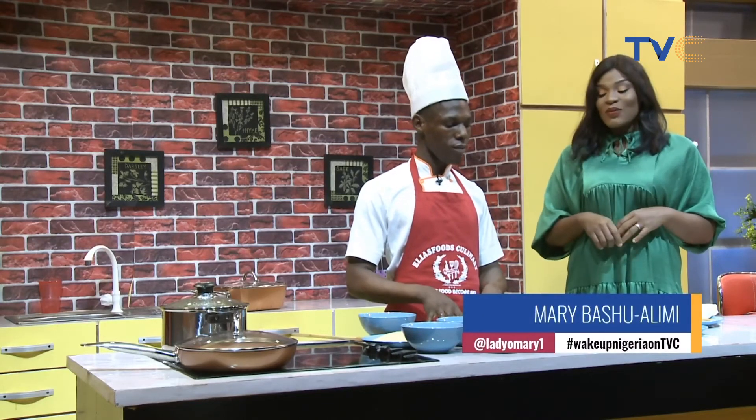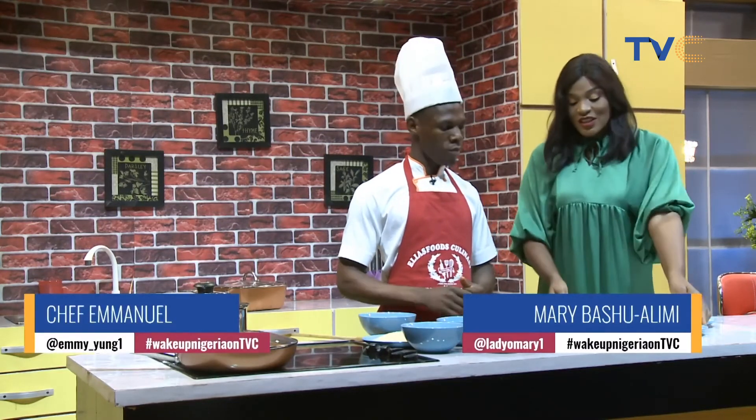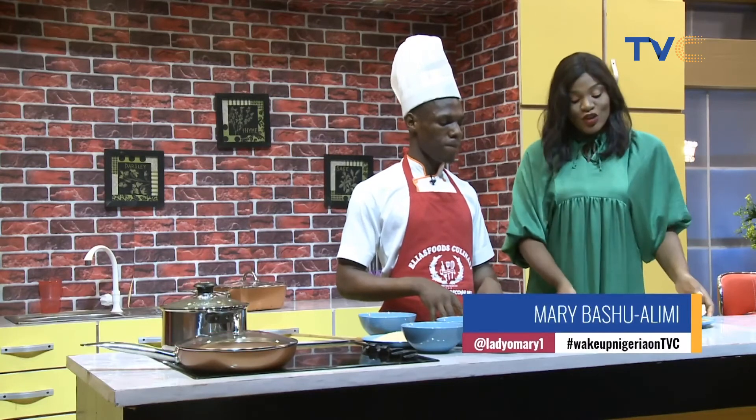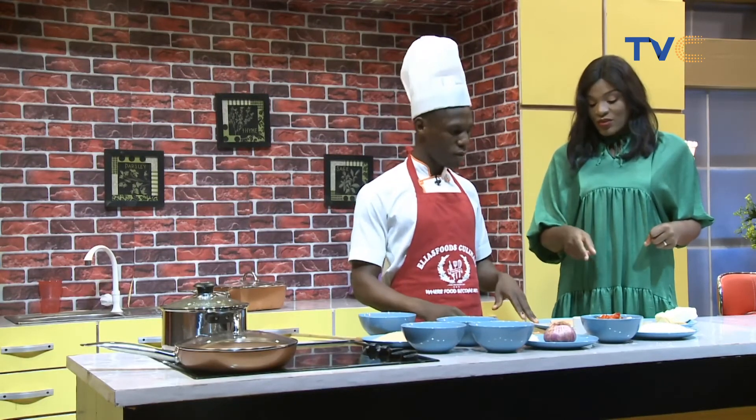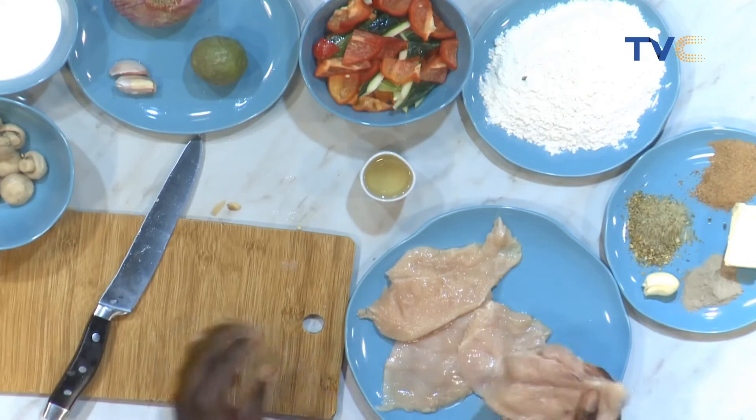We still have Chef Emanuel here making us breakfast — chicken escalope. A lot has happened since the last time you saw us; he's been doing a lot of cutting, chopping, dicing, and cubing. Right now the potatoes are boiling, the veg for the steamed veg is ready and chunky — that's deliberate. And here is our chicken; I've sliced it already, ready for seasoning. So we're going to season the chicken now.